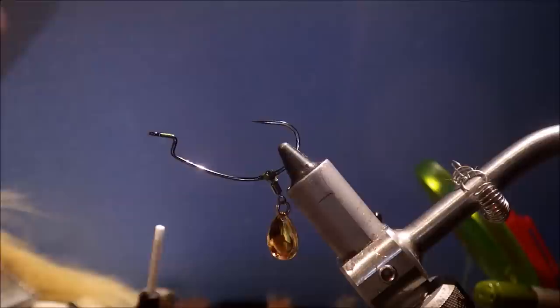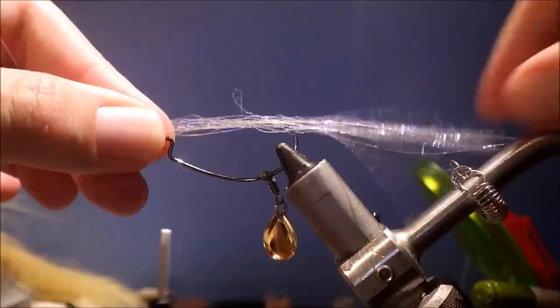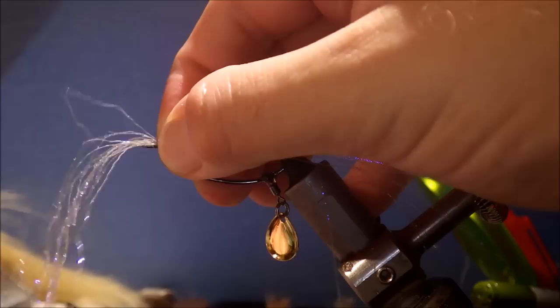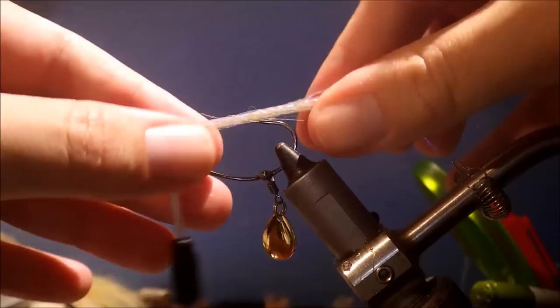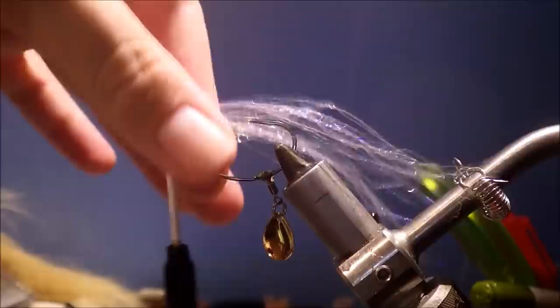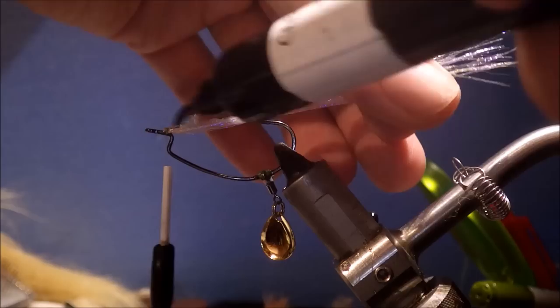So the worm hook renders a fly relatively weedless anyway, but I'm going to tie in a weed guard using some grey UV flash. I've cut about 20 strands. I want the stuff going back about twice the length of the hook. Take a few wraps and fold the rest back — this will be a bit shorter but it still goes well past the back of the hook. I'm using UV resin, but this time clear cure goo flex, because it's flexible and it moves when the fish bites it.